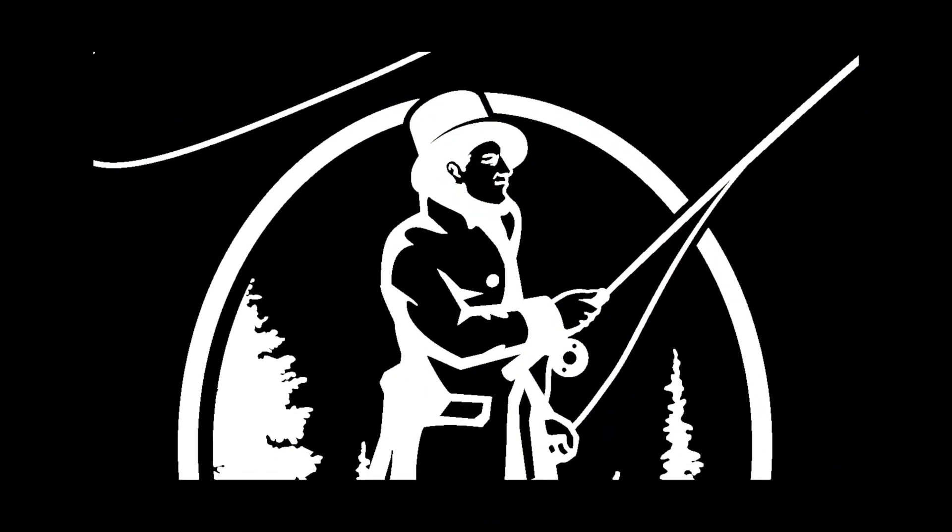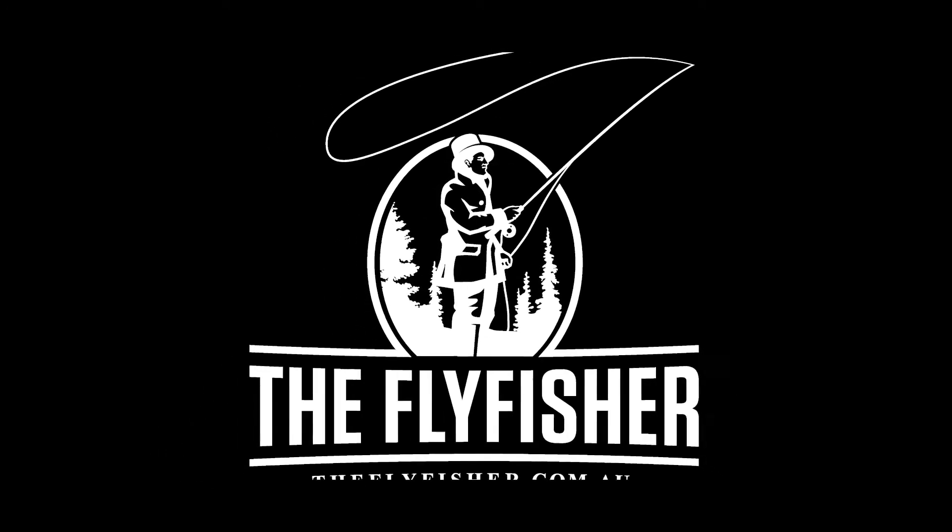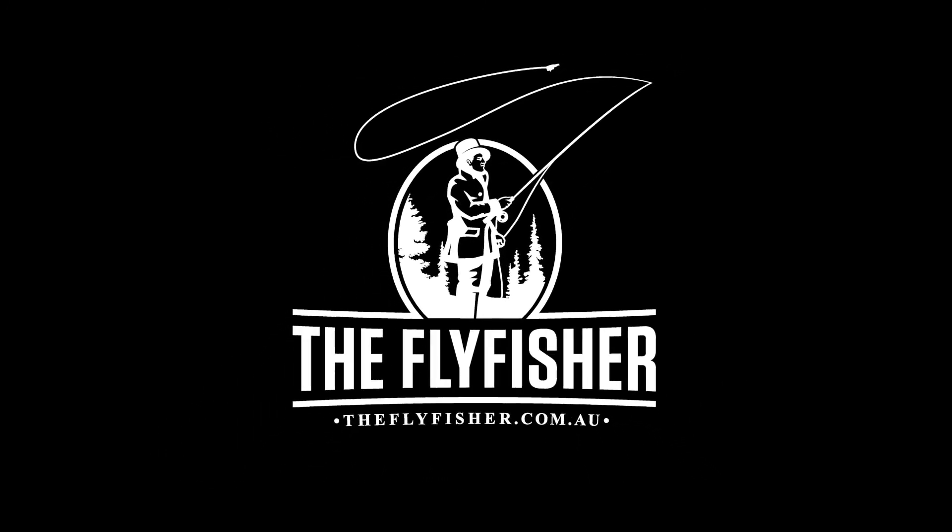This film was proudly brought to you by The Fly Fisher in Melbourne and theflyfisher.com.au, where you'll find everything to tie the Squirmy Worm and a whole lot more.